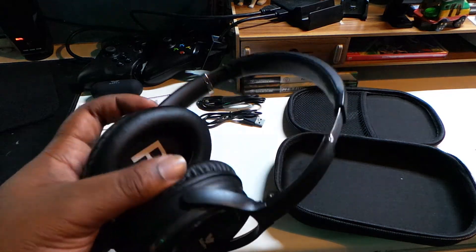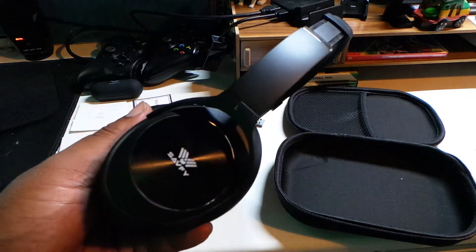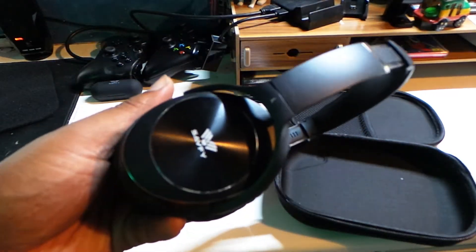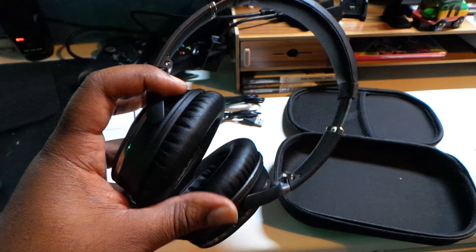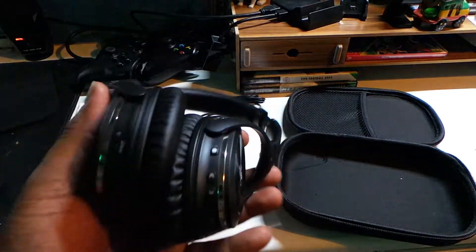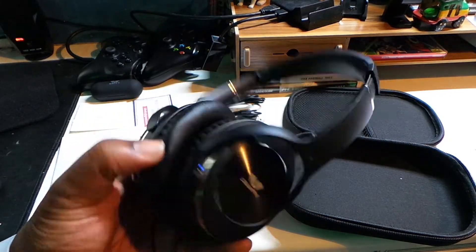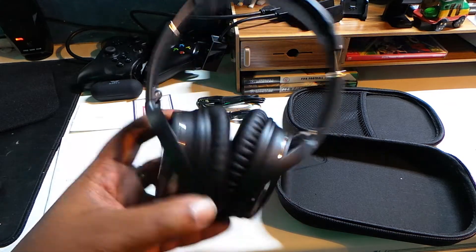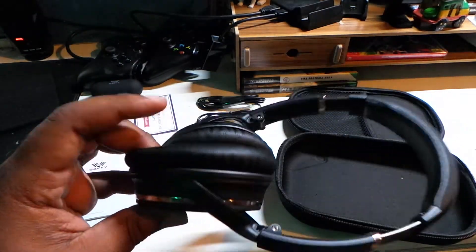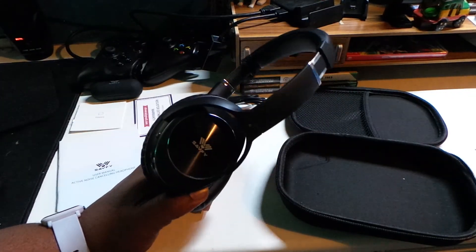The active noise cancellation — it's not as strong as I've seen in other headsets. It probably wouldn't block out the complete noise of a train background, but it will block out a little. Thanks for watching, shout out to Savfy for hooking it up for review. Link to purchase is in the description below. Oh yeah, the ear cups feel very nice as well. I'll catch you in the next one — Jamo out.